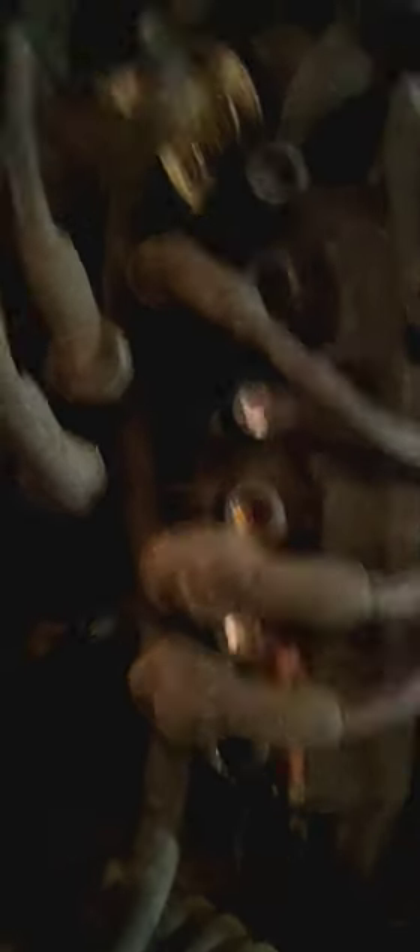We went ahead and connected the battery to some jumper cables right here. This is the ignition system that we created — it's going to be hooked up on the inside. We just did it like this for now, so we got it right here.